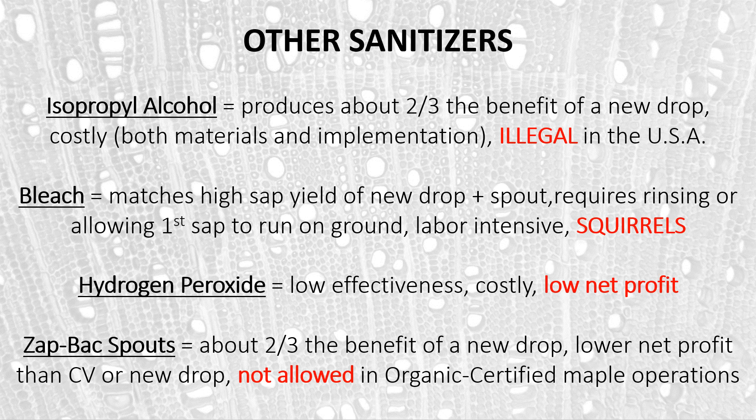And lastly, Zap-Back spouts — spouts that have antimicrobial silver embedded in them. They are reasonably effective in increasing sap yields and provide about two thirds the benefit of a new drop, but the net profit is lower because of the cost of the spout. They are also not allowed in organic certified maple operations.